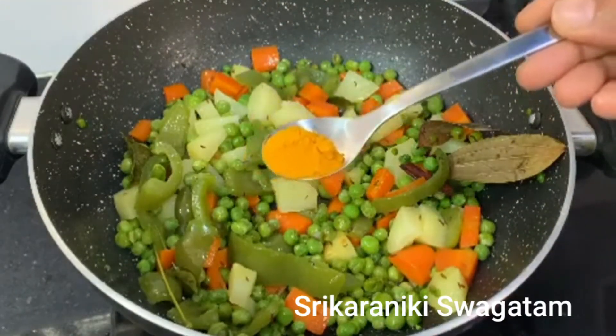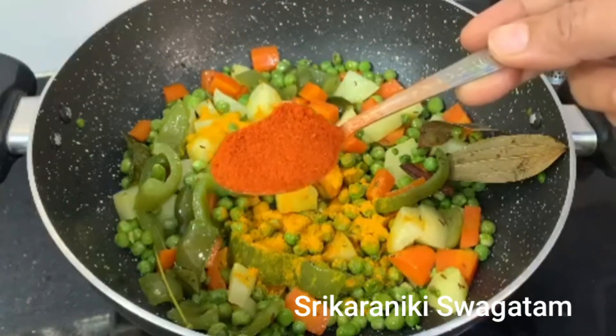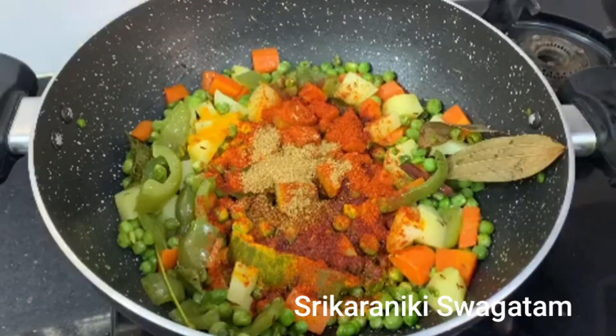After 15 minutes, we will add a little bit of sauce. We will add some extra masala in the sauce.